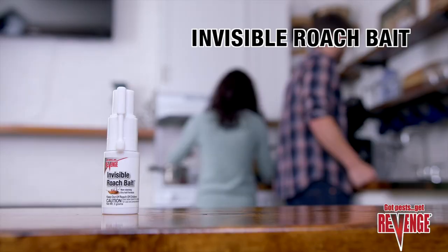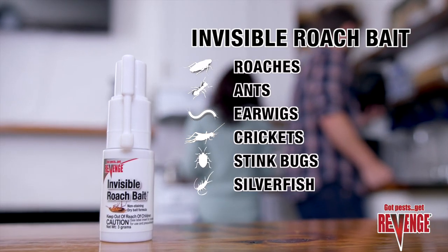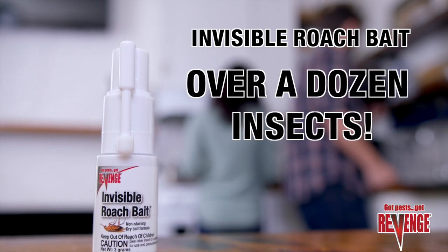Used inside or outside, it controls roaches, ants, earwigs, crickets, stink bugs, silverfish, and more — over a dozen insects in all.